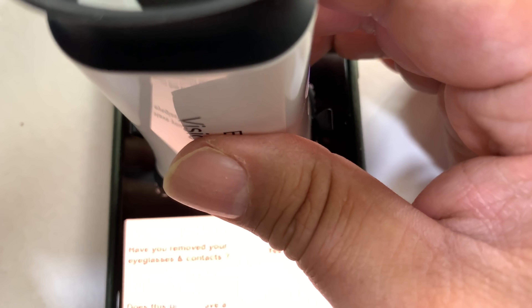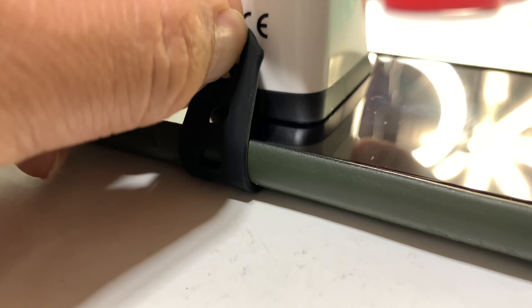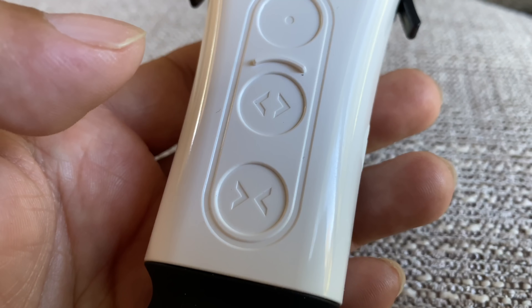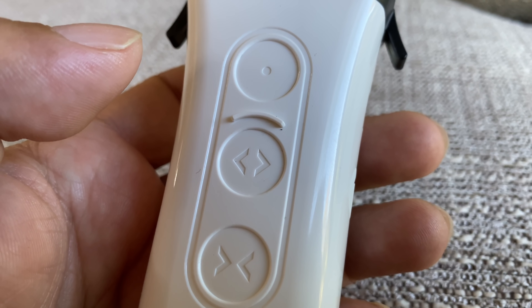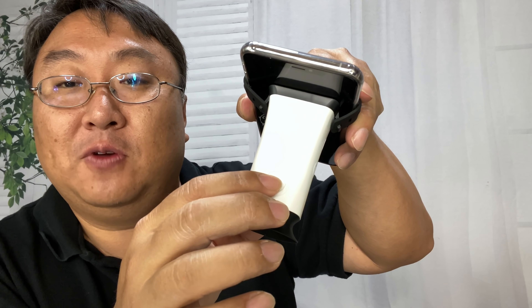Next, take this little rubber strap and hook it onto these little protrusions on the side so that it stays in place on your phone. On the top of this device — it may not be super easy to see — there are two controls. These are capacitive buttons, so they don't actually depress; you just kind of tap them and you will hear and feel the device working.